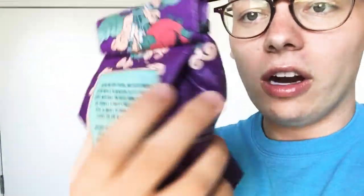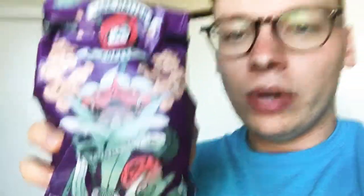Datura Inoxia — I think that's how you say it. But look at the art; that's one of the reasons I love Dark Matter. The art is just super unique, the aesthetic of the coffee shop and the brand is really cool. They roast some good beans in my opinion — I've only had maybe a couple of their coffees but this was really great.